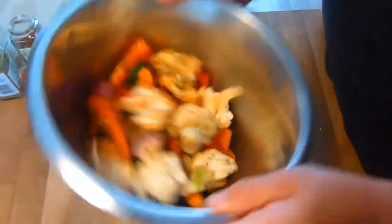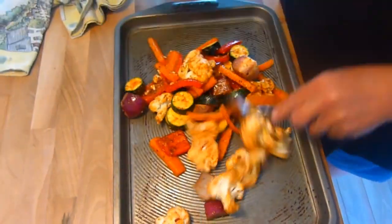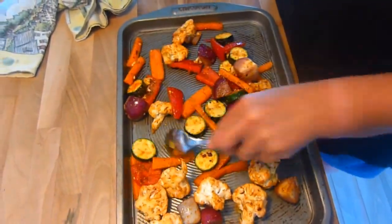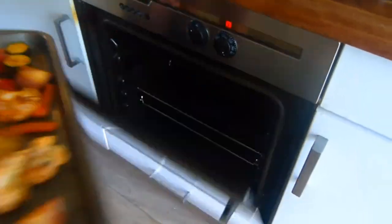That'll do, pet. Pet, that'll do. Enough already! When your wife has finished shaking the vegetables to death, spread them out on a baking sheet and it's off to 180 degrees fan oven for 25 minutes.